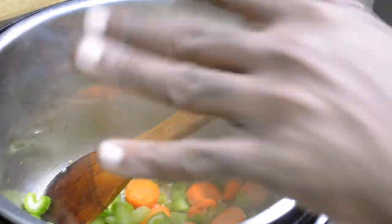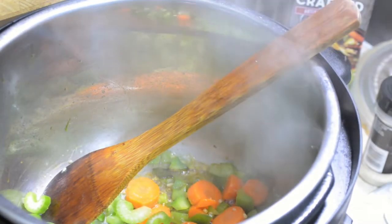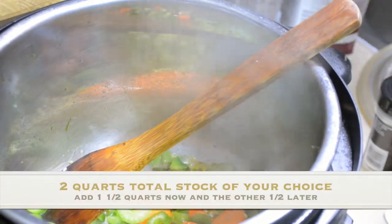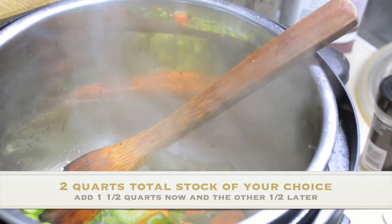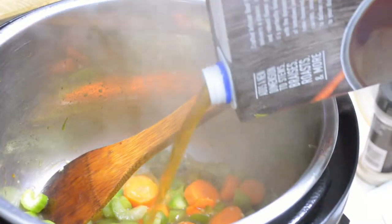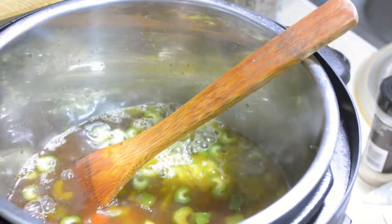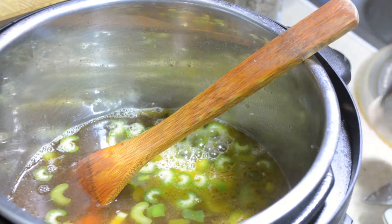This part right here is totally customizable. I'm going to use beef stock because I love the flavor of beef stock in my chicken noodle soup. If you want to use chicken stock, feel free. I'm going to put in one and a half quarts of beef broth.